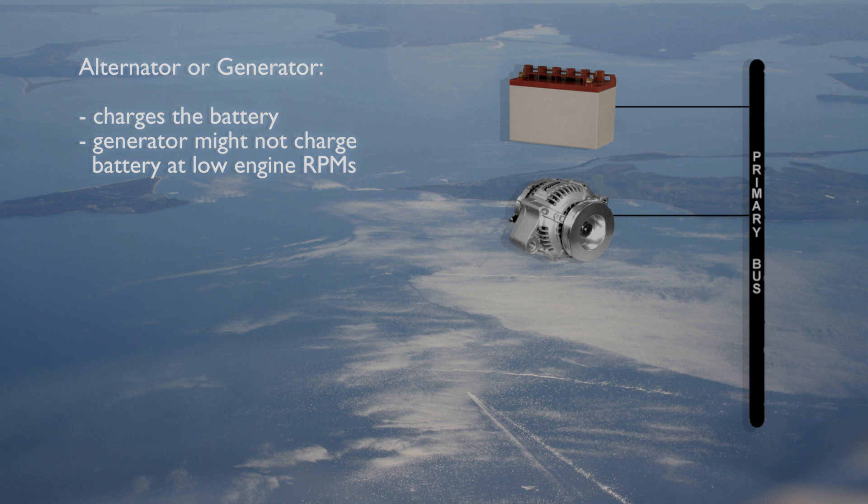The exception is that at low engine speeds, a generator usually will not produce enough electrical power to power the airplane's electrical equipment. During these times of low RPM, power is drawn from the battery.